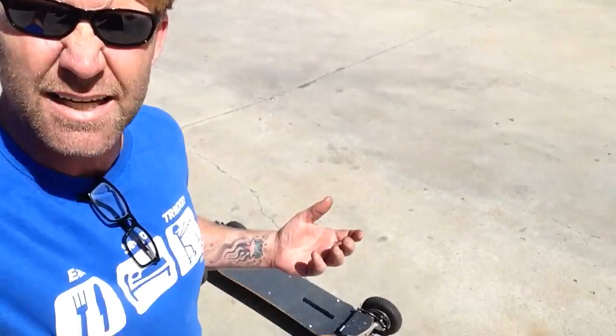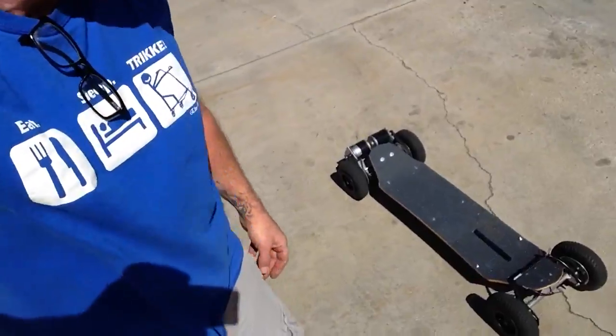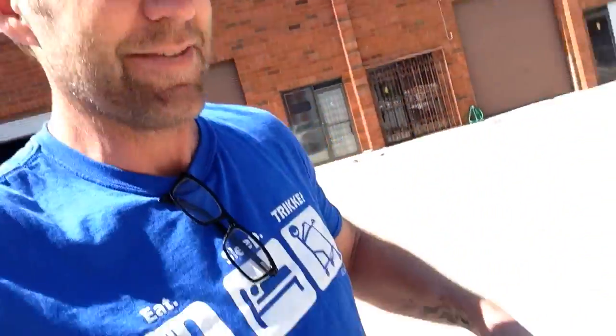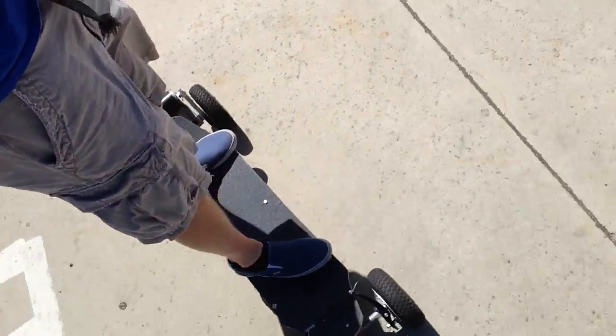Now what's different about this board is it doesn't have any cables or anything to run it. Basically I'm just going to get on this bad boy and show you what it can do. You can see I'm controlling it. It's got excellent pivotability. It's a whole lot of fun. It's got a lot of freedom — I don't feel like I'm having to move my hands to do anything.